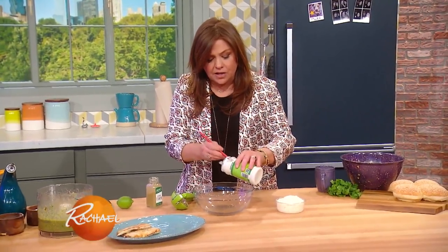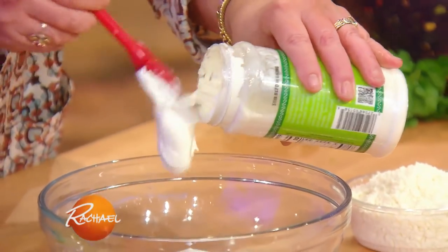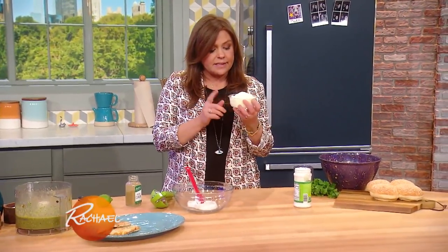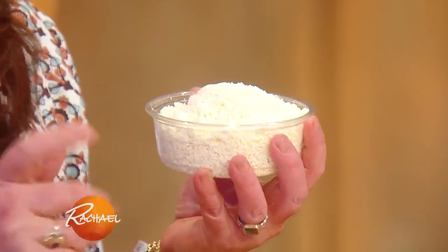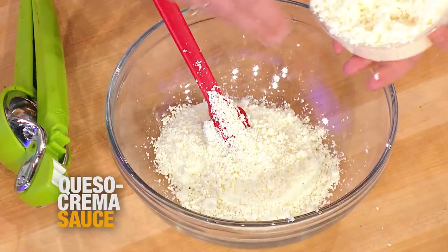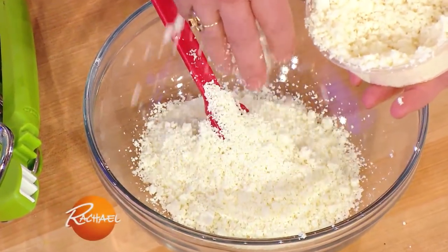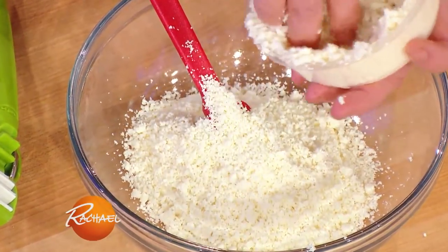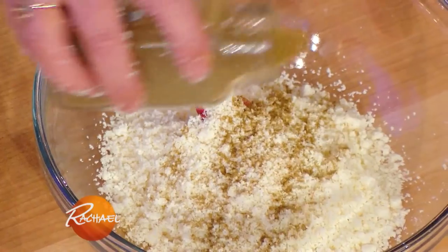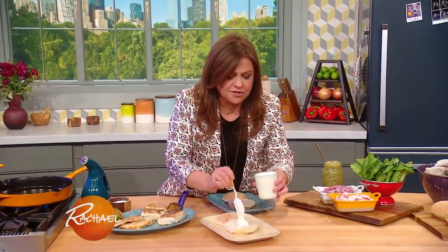Now we're going to make the white creamy sauce for either of these sandwiches. We're gonna take Mexican crema or sour cream — either or. This is queso fresco, or cotija cheese would work too. Finely grate it in your processor, on your box grater, or just crumble it with your fingers. A ton of sweet and slightly salty cheese, mix it into the crema with a little hint of cumin and a little hint of lime, and that's it — sauce number one.